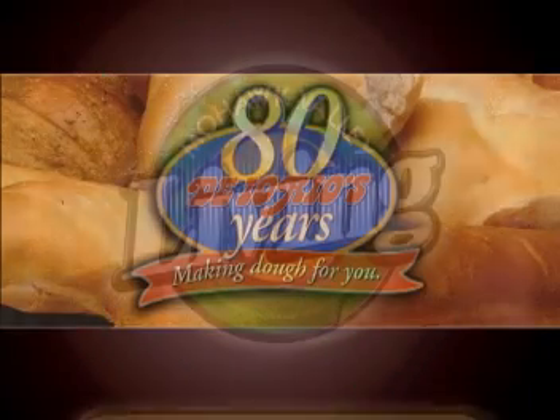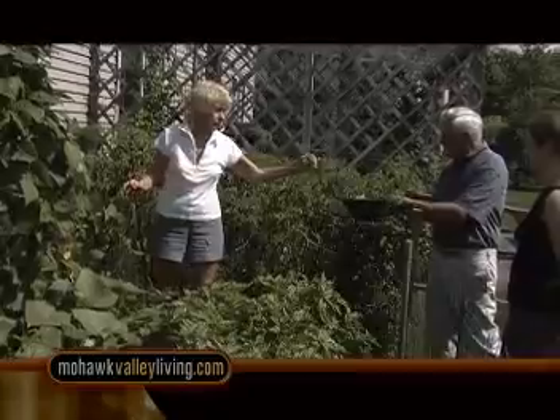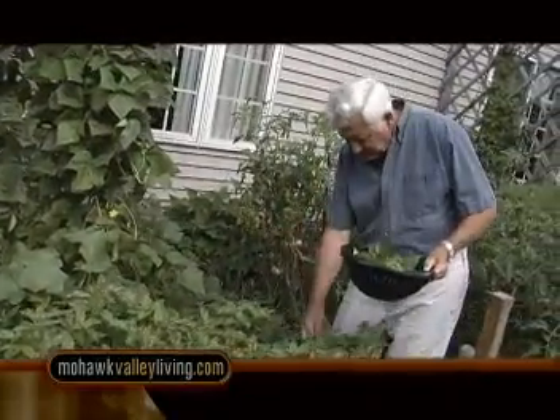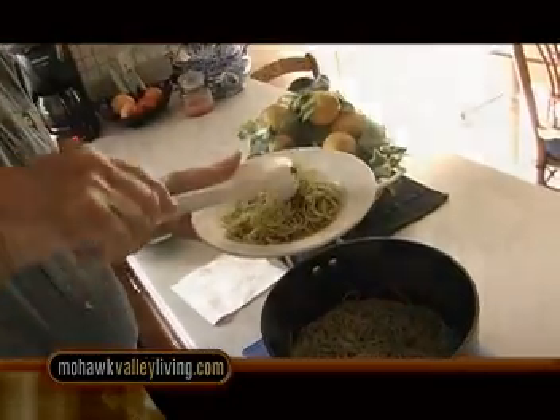Diorio's Frozen Dough Products presents East Utica Now and Then. Just like in Italy, many of the Italians in the Mohawk Valley have little gardens brimming with vegetable plants and fresh herbs. With an abundance of local garlic and sweet basil, Malio shares a simple recipe for fresh summer pesto.